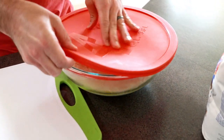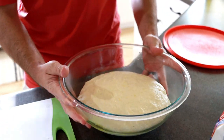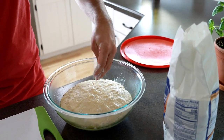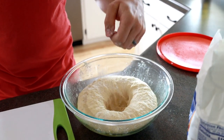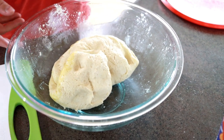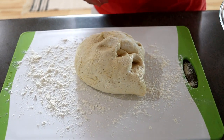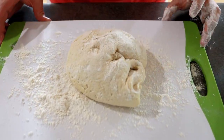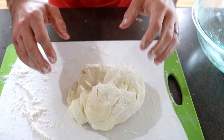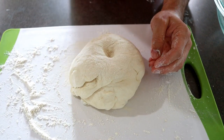It's been an hour now, so we're going to open up the lid. Look at that — it has easily doubled, maybe even tripled. So now I like to give it a punch and take it out to knead it a little bit more. Flour the cutting board, take the dough out, put a little flour on top, and knead it a few times. You can just feel it's so much more bouncy now. You know it's risen well if you poke it and it pokes back.